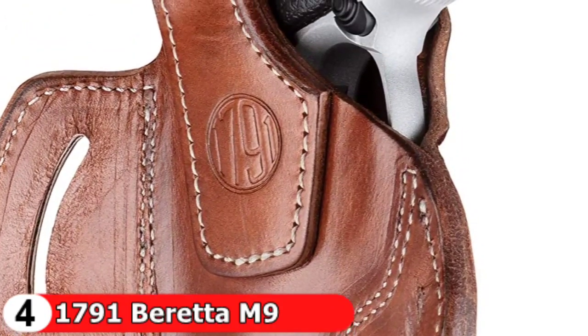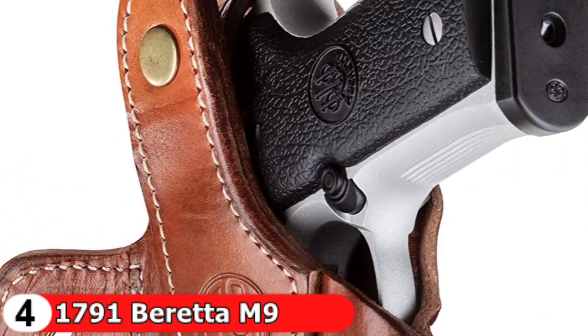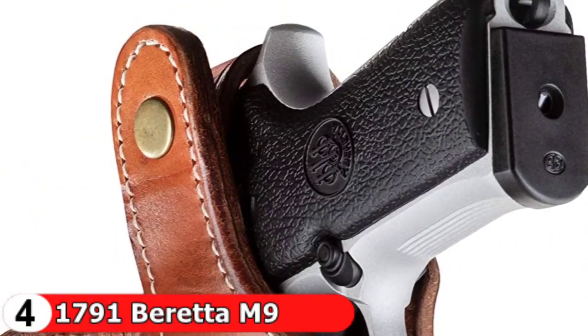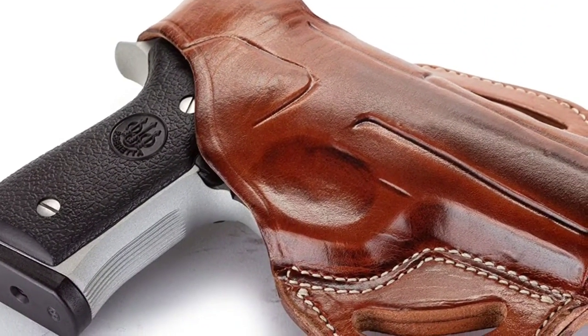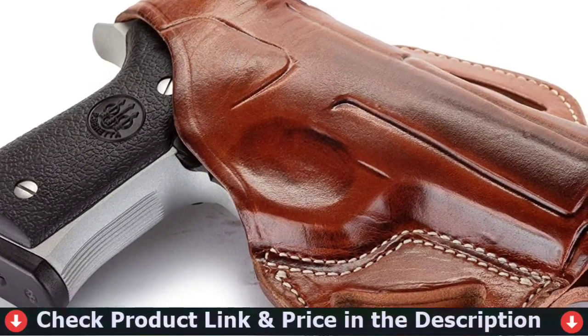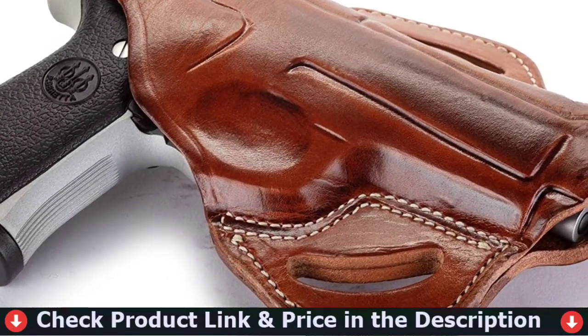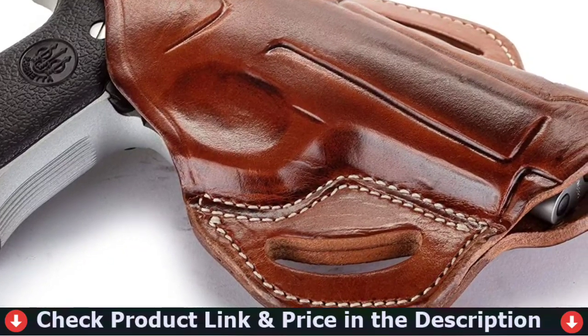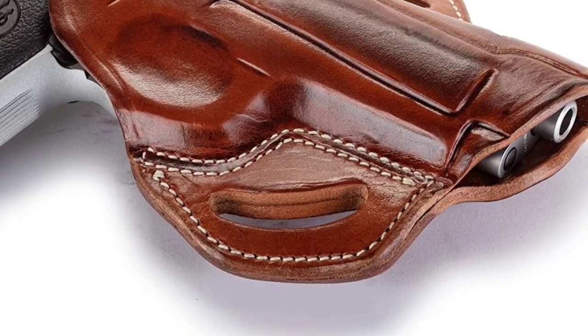Our leather gun holsters are popular among veterans, active-duty personnel, law enforcement, sportsmen, and enthusiasts. We instill quality and hand craftsmanship in every product we make, resulting in holsters that will last for generations. Each holster is handcrafted by one of our skilled artisans. They cut, mold, and double-stitch every holster by hand to ensure superior retention, maximum reliability, and lifelong durability.